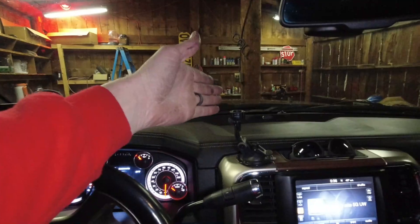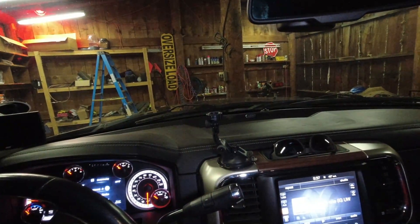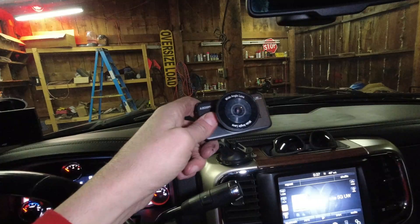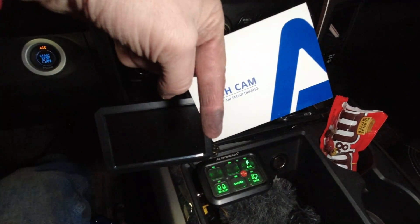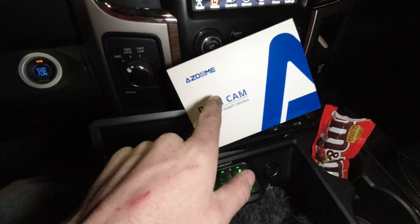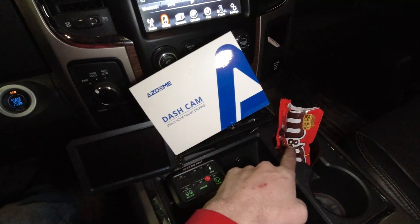The truck is in the shop, which means the trailer's out of the shop because they both don't fit at the same time. The truck is in because we are going to be installing this dash cam. This company here, AZDOME — I'll put a link down in the description — they reached out to me and asked if I had a dash cam. I said I do not. They said, well, you should, and I agreed with them. So they sent me one out. They did not send me the peanut butter M&Ms though — I had to buy that with my own money. So we're going to get this little guy installed and hopefully it works.